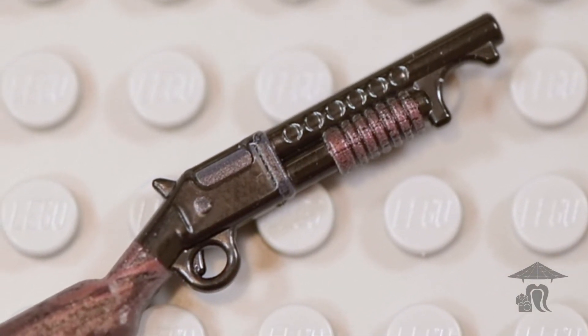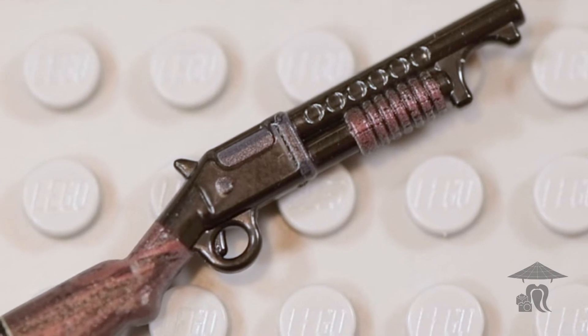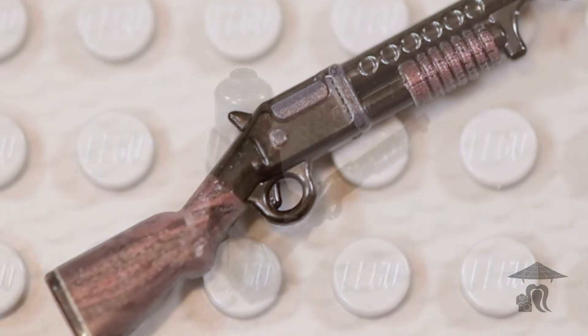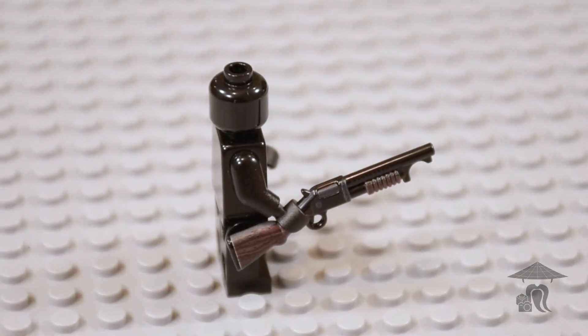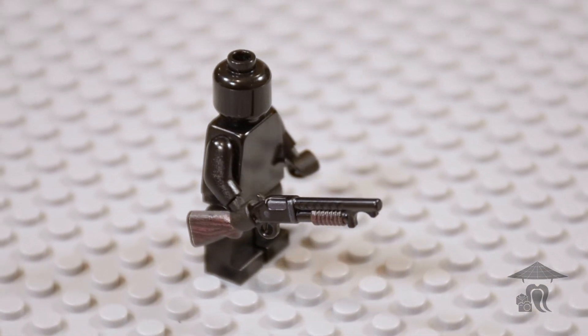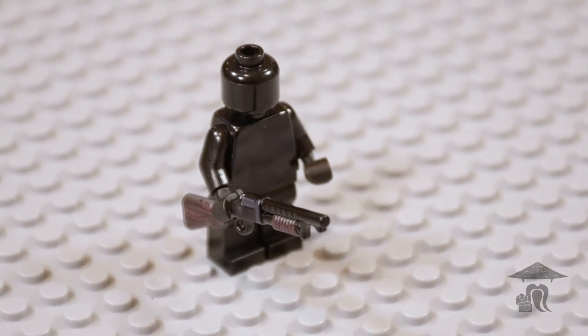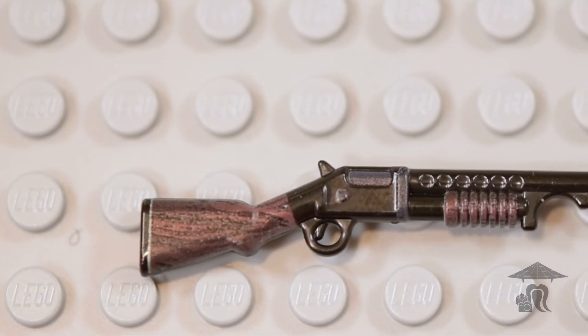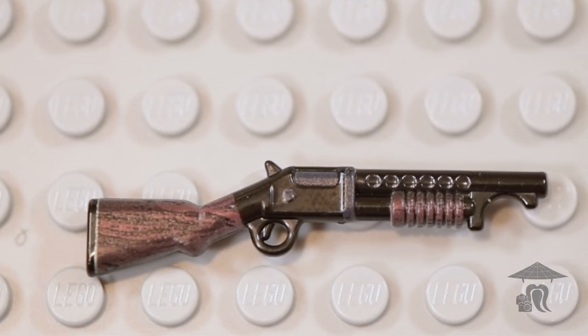The trench version we see here had a 20-inch barrel and was devastating in close combat. The M97 was also deadly because of its rate of fire. This pump-action shotgun lacks a trigger disconnector, meaning the trigger can be held down and the user can fire a round each time the pump is cycled. The curved scoop on the end of this weapon is an adapter that allows a bayonet to be attached.